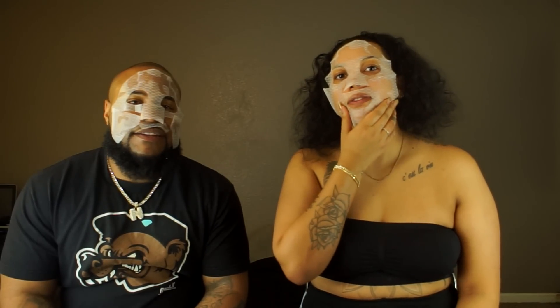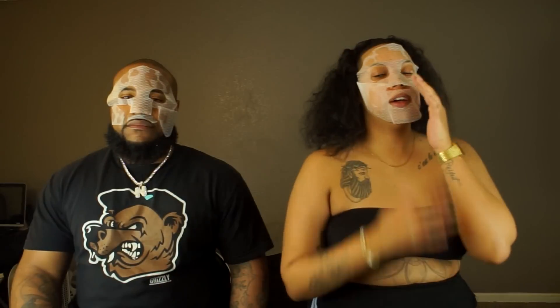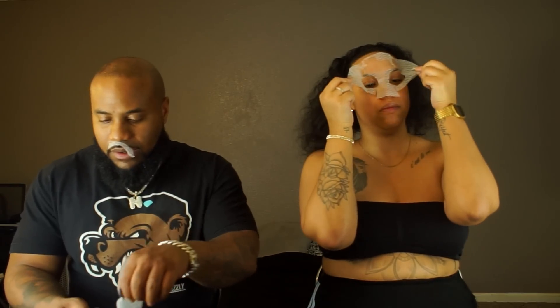All right guys, we'll be back with you in a few to show you the aftermath. All right guys, we waited 20 minutes — now it's time to remove the mask. Oh my face is back! I'm feeling smooth, a little tight. Yeah, it did work — I'm not gonna lie, I'm feeling good right now.